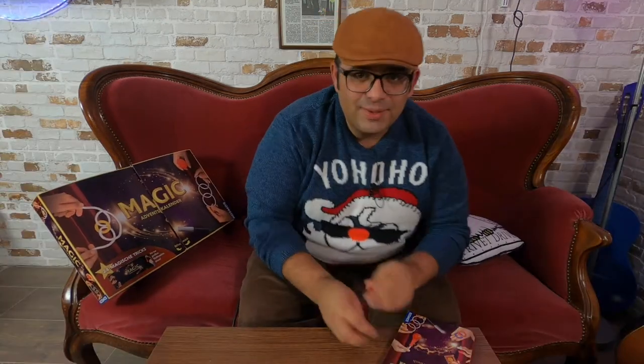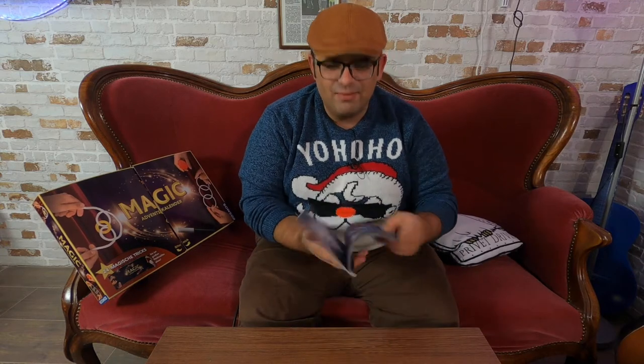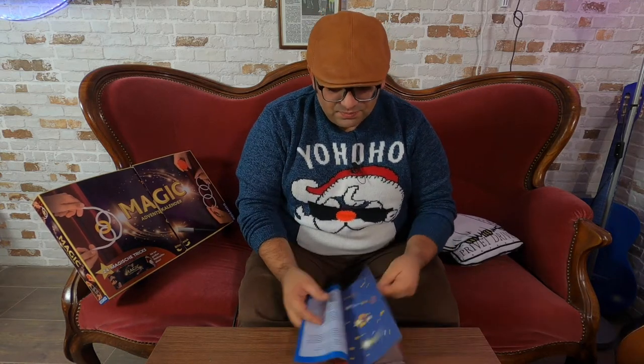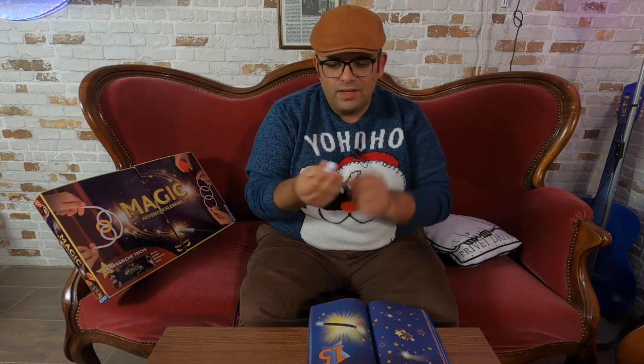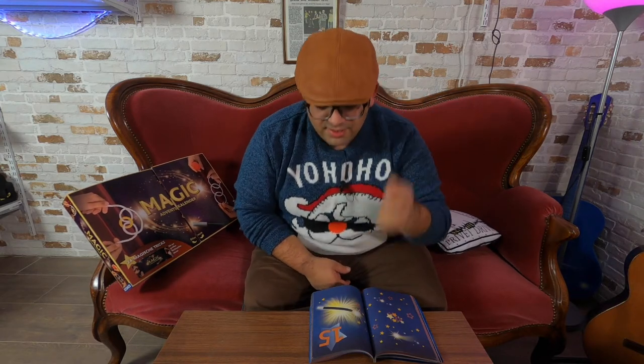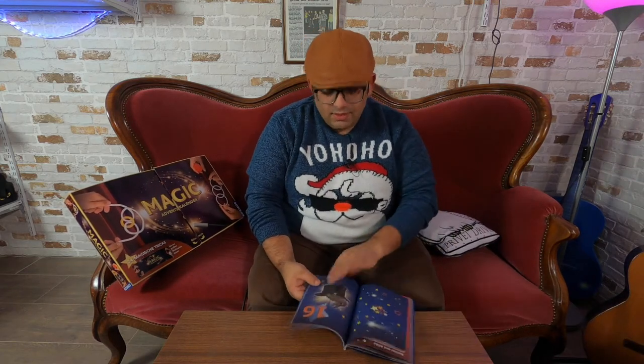I will read the explanation first, and then I come back. I'm really happy — this is really cool, because I love when in magic boxes you have things to do manipulation. So, now we have the ball. We have the thimble — yes, thimble, this is the word. Really cool.